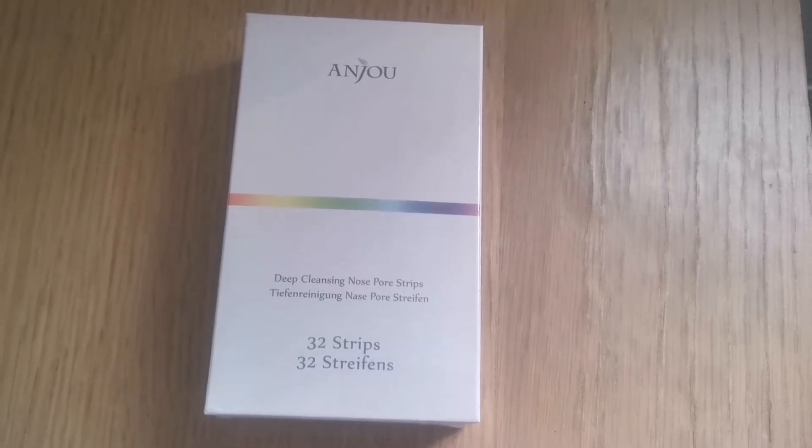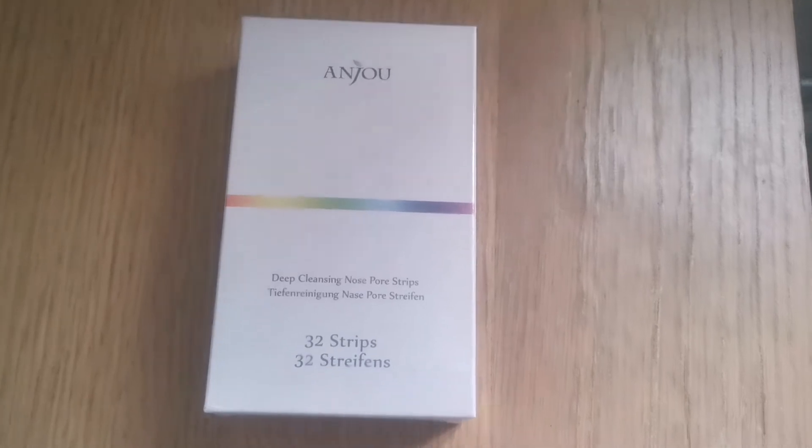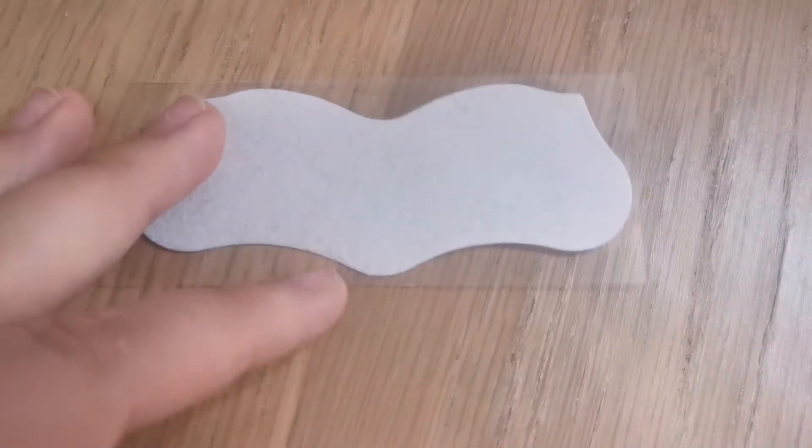So I am going to use these deep cleansing pore strips to get the rest of the stuff out of my nose. This is what the strip looks like — just plain and simple. I have got some micellar makeup remover and a cotton wool pad to get all the makeup off. I am going to cut a cotton pad and leave that on my nose for a few minutes. So that is the strip applied, and now we need to wait 15 minutes.